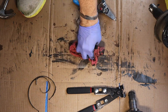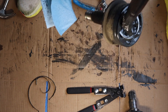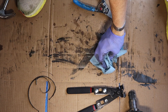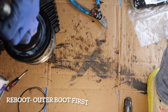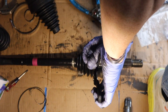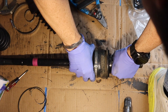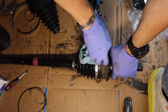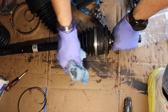After you finish getting the boots off and you start cleaning up, you're going to essentially gather yourself for the next portion where you're going to reapply all the boots onto your CV axle. Here's my clean CV axle ready for reboot. We're going to slide the outer boot on first, get it packed with grease, then get the clamps on. Make sure you get it tight enough so that you cannot freely spin the boot on either side.